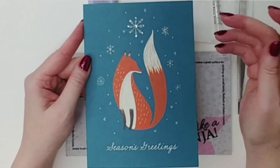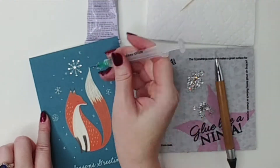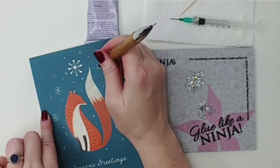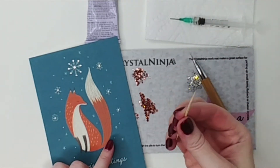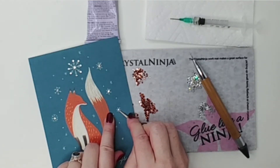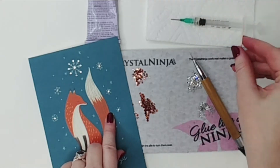And that's it — lather, rinse, repeat. Remember to keep your glue dots the size of your crystals or a little bit smaller to avoid excess seepage. You may be asking what the toothpick is for — it's exactly for this. In case you've added a little too much glue, you can sort of clean it up, just like that.